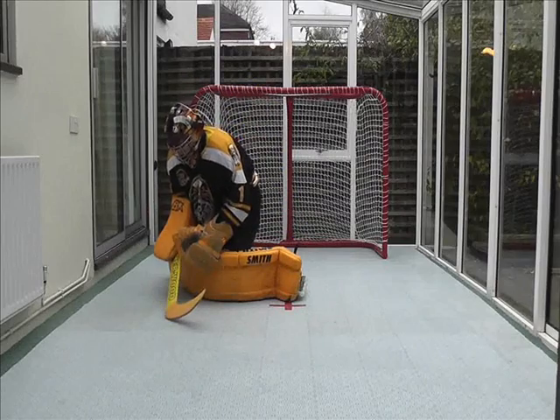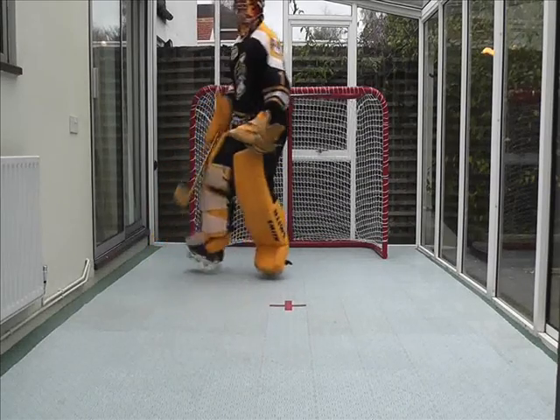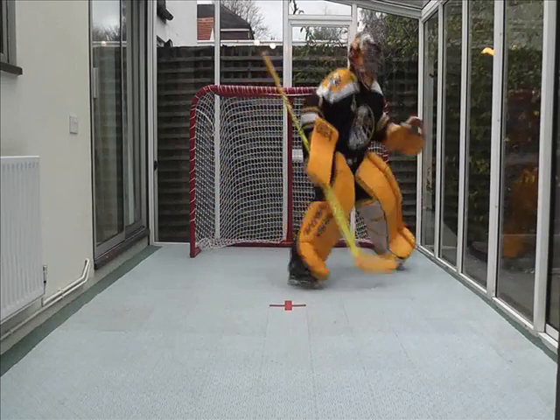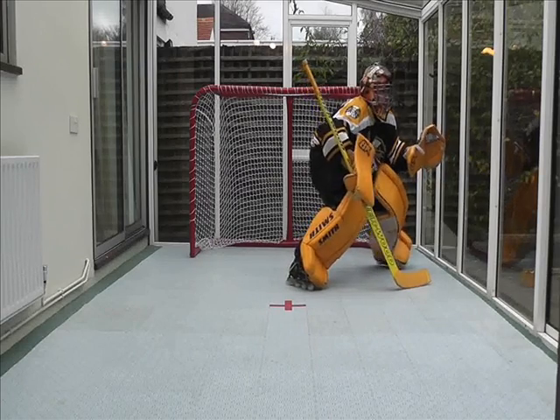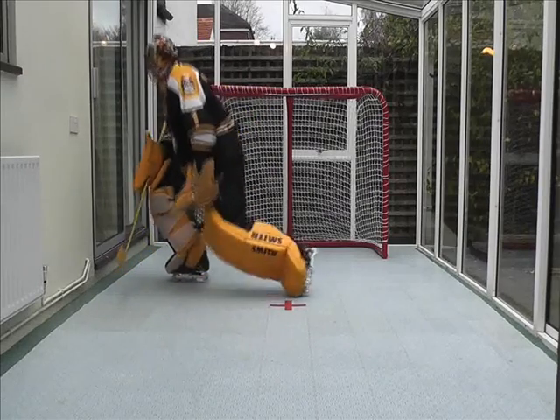What I would like to see, and what I've brought into my game, is looking across to see where the open man is as they become more dangerous, and being prepared with an explosive push if the pass develops — to get to them, get a straight line between them and the goal, and hopefully make a save.